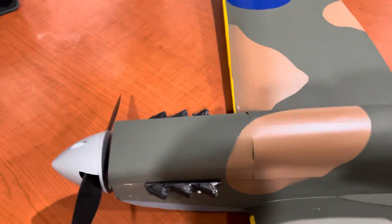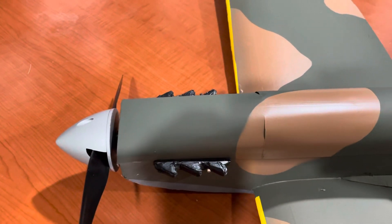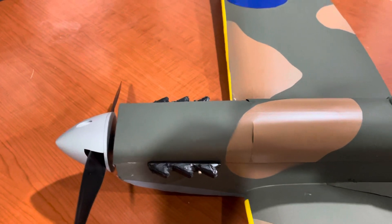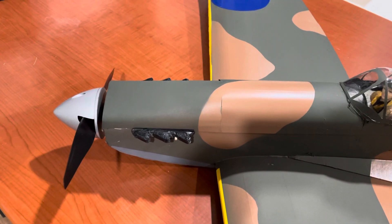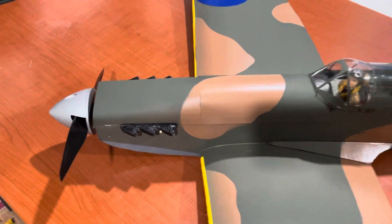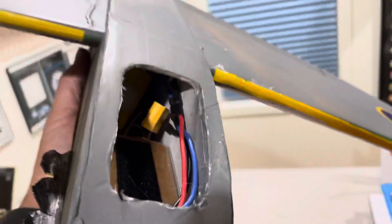I did these little exhaust things, just made out of foam with a popsicle stick on the bottom. I also changed the way the engine mounts using two popsicle sticks instead of the swappable kind.